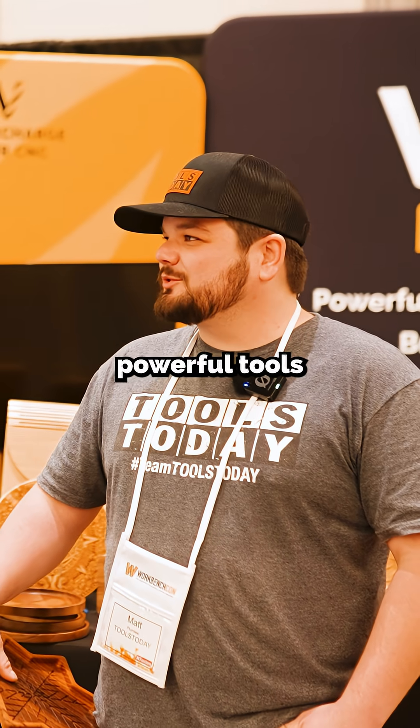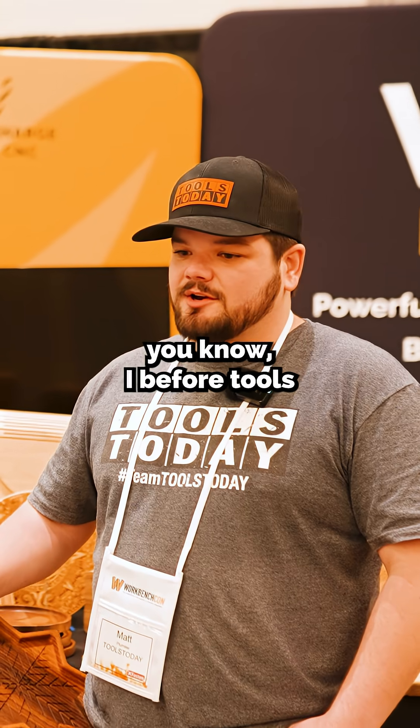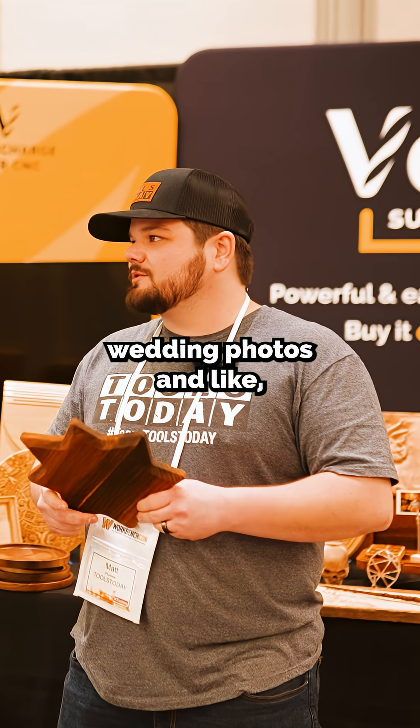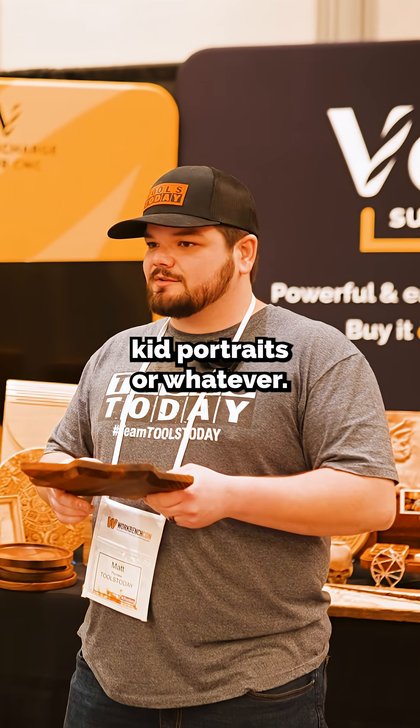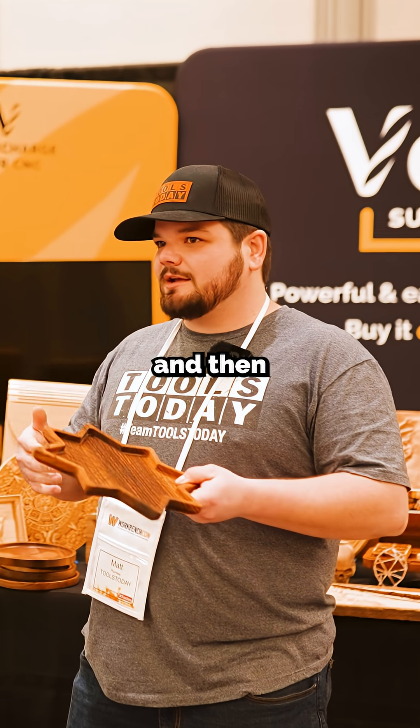V-carve — one of the most powerful tools that Vectric has and they make it easy. Before Tools Today I used to do wedding photos and kid portraits, so I'd basically take a photo, bring it into Photoshop, and convert it to purely black and white.